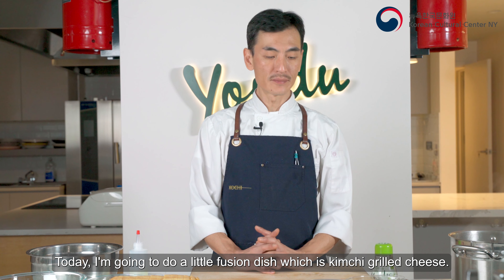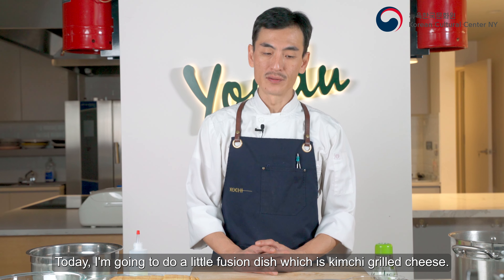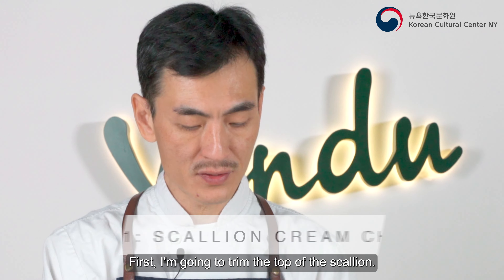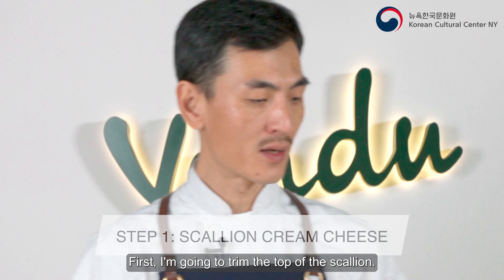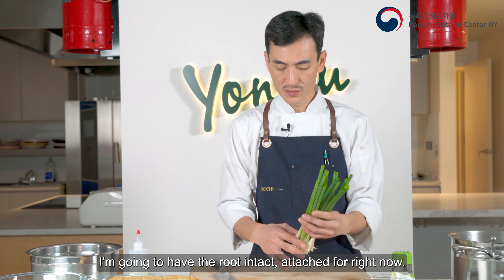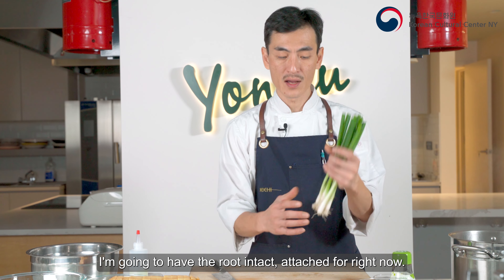So today I'm gonna do a little fusion, which is kimchi grilled cheese. First, I'm gonna trim the top of the scallion and keep the root intact and attached for right now — I'll remove it later.